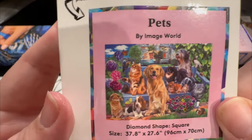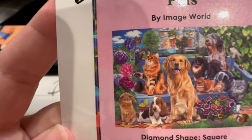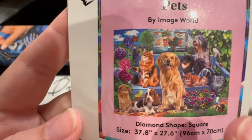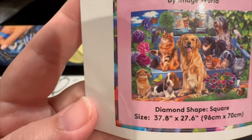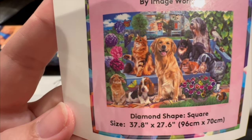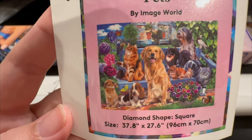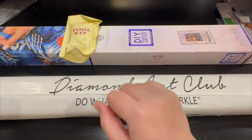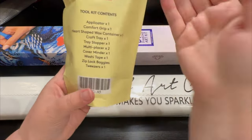Let's take a closer look at what's inside: it's 'Pets' by Image World. Look at that adorable picture — we're going to explore the rendering of all of these animals. This is a 37.8 inch by 27.6 inch, which translates into 96 centimeters by 70 centimeters. Let's dive into the toolkit next.